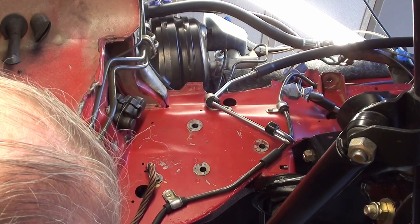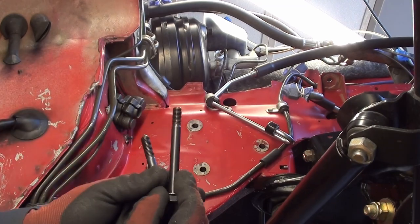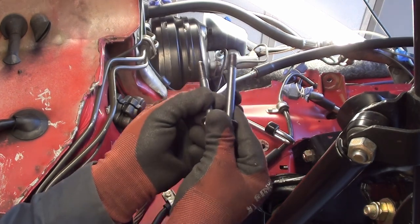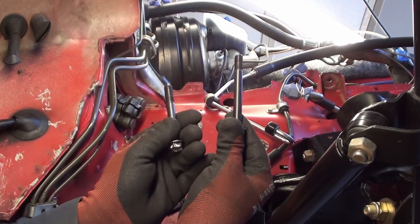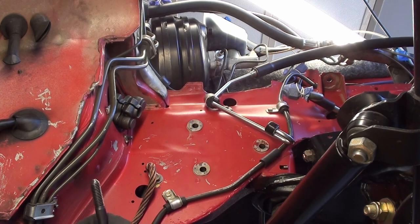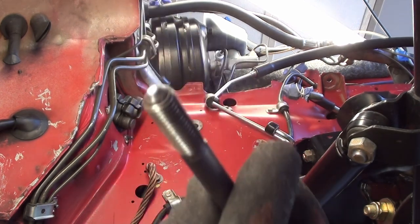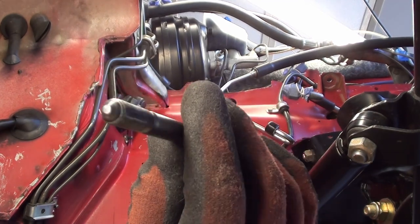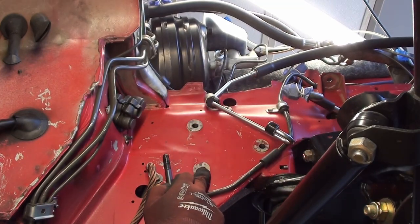The next thing you want to do is grab one of your bolts. You've got one long bolt and then two shorter bolts. The longer bolt goes in this hole over here. But to begin with, I'm going to grab this little one because it's got a little taper on the end — it's going to help us with installing this. I'm going to use this bottom hole to begin with.